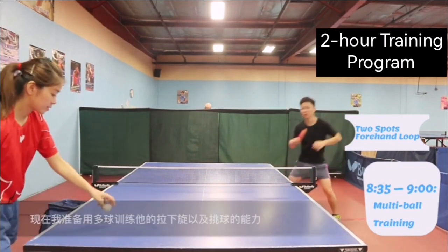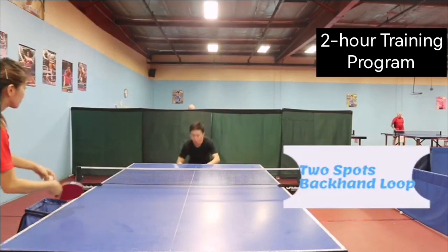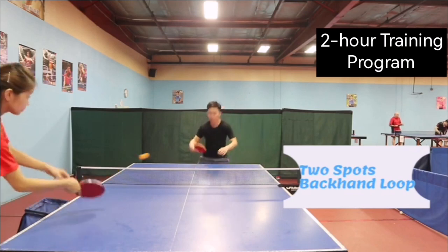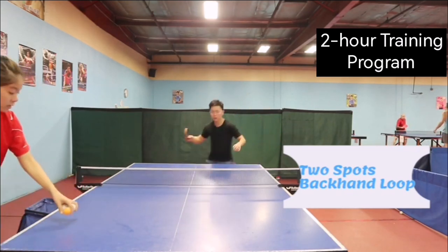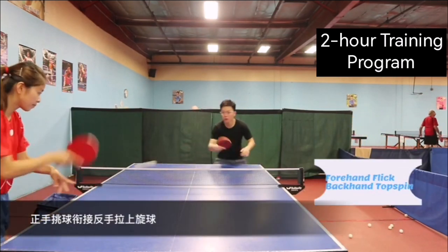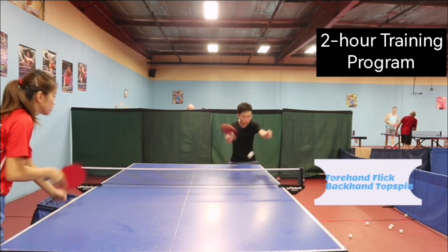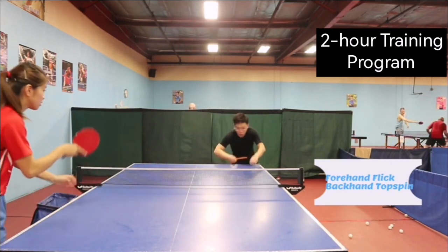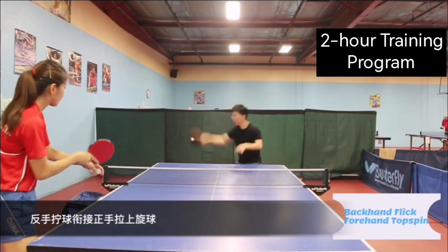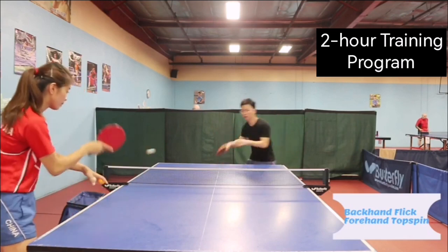Forehand underspin loop — 2 spots, then whole table. Backhand 2 spots, half of the table. Forehand flick plus 1 backhand topspin. Backhand flick plus 1 forehand topspin.